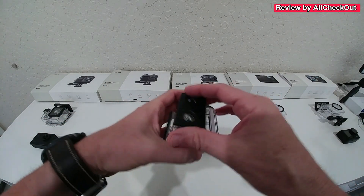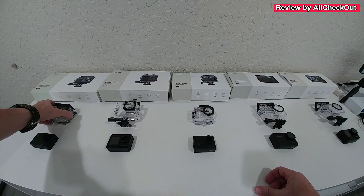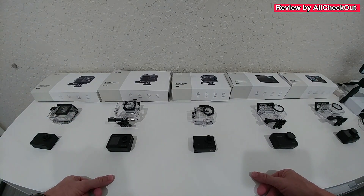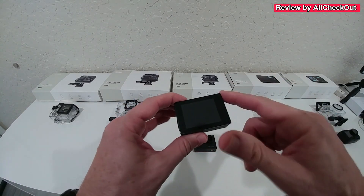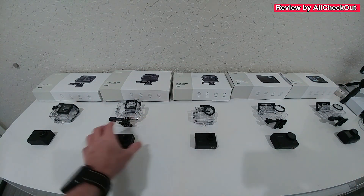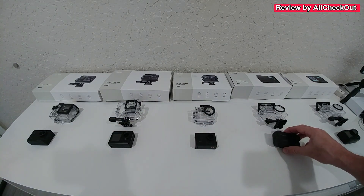All the housings are really good with a simple lock, except the GA100 which has an additional lock. I'm not a big fan of that additional lock — it makes things a little more complicated and isn't really needed. The GA100 and GA300 still have the old-style rectangular housing, while the GA200 has a more modern-looking housing, and the GA400 and GA420 as well.